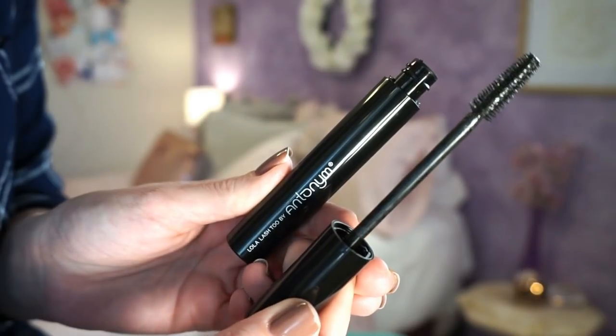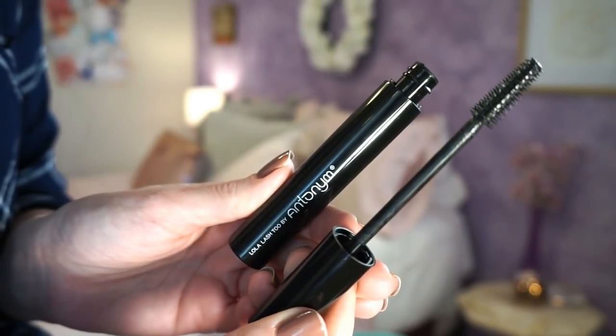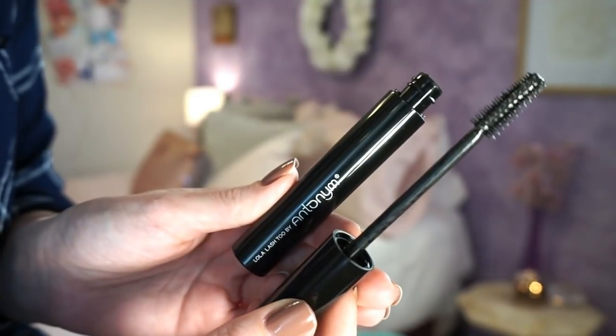I also tested out the Antonym mascara and it is gorgeous. It has a spiky plastic-bristled brush, which in my opinion is kind of hard to find in more green/natural beauty brands — I typically see natural bristled brushes. I loved this. I've only used it once and thought it was beautiful. It's a very wet formula, and I'm hoping it'll dry out a little more, but so far I'm very very impressed.